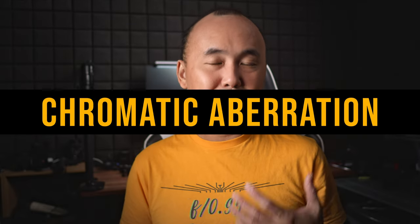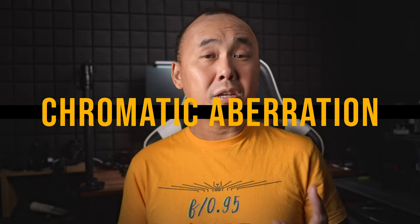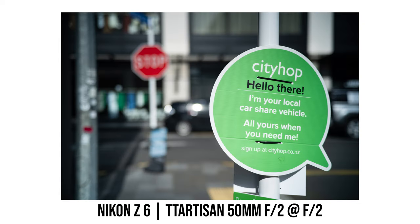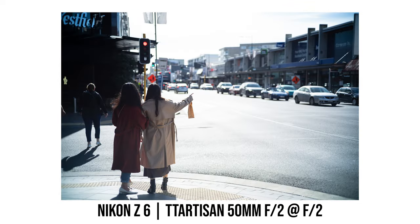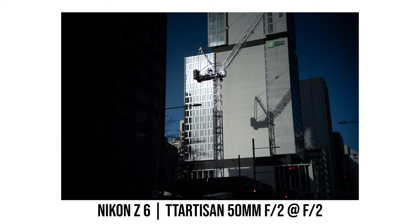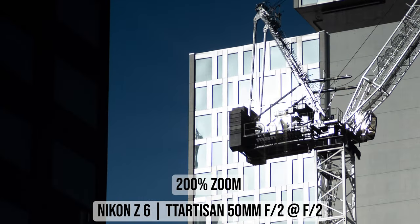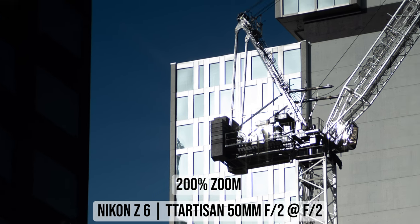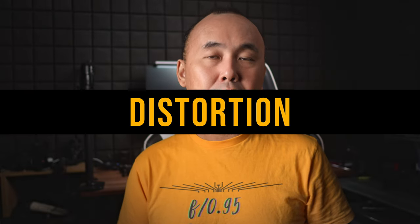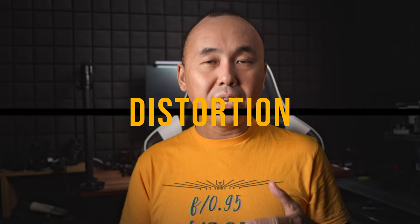In terms of chromatic aberration control, TTArtisan did a reasonably good job minimizing color fringing with this 50mm lens. For most of my high-contrast photos shot at f2, there is only a small amount of color fringing. This photo is probably the worst example from the few hundred photos I shot — it is a very high-contrast photo and you can see a little bit of purple fringing, especially when zoomed in at 200%, but I would say it is still very well controlled, especially for a $69 lens.